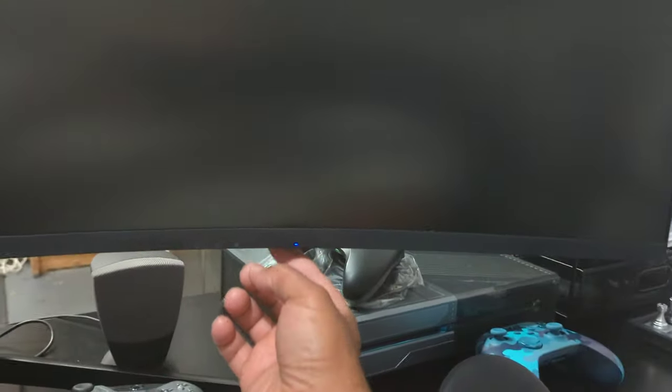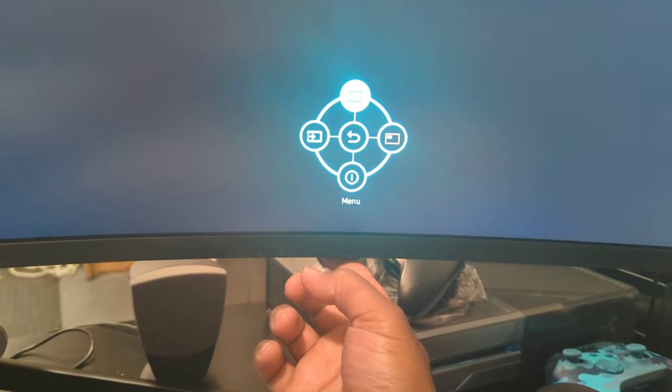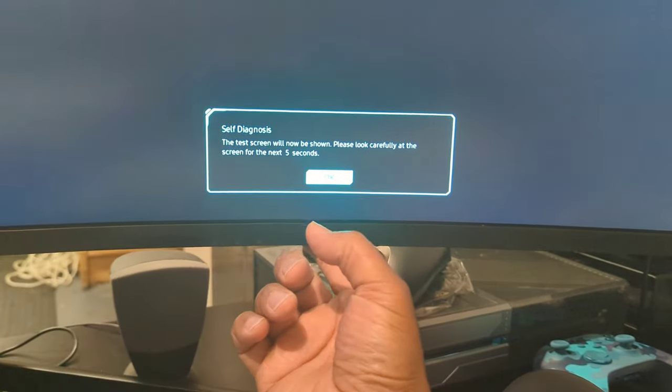Let me show Philip how you do this. Hit the power button — you might have to turn it back on. Go into the menu, and it's actually not where you would think. Bear with me — I accidentally went into diagnostics, so I really don't know what I'm doing here.